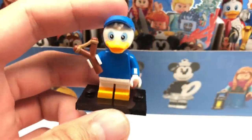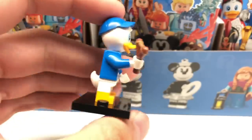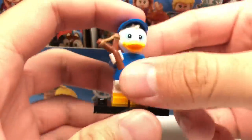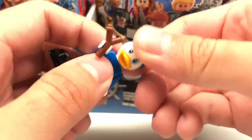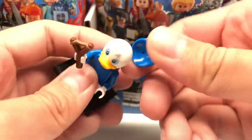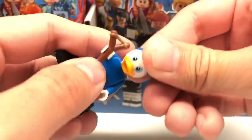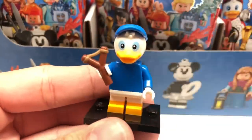This is Dewey — I get him and Louie mixed up, hence the little cut there. But the design is actually really impressive. This piece with the hat at the top actually attaches to the top of the head, and it's a hard plastic — I was expecting it to be maybe a rubber hat piece. And you do get two slingshots, one as an extra piece.